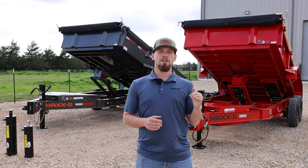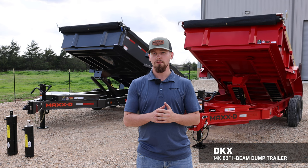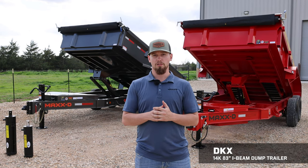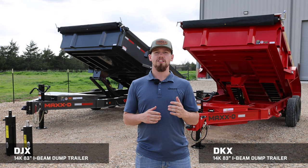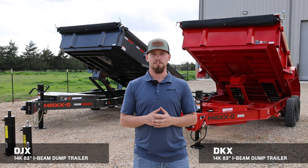What is going on today guys? Right behind me we have our all-new budget-friendly DKX 14k scissor hoist dump trailer. We're going to do a full walk around and compare this trailer to its bigger brother, the DJX. Stay tuned, we're going to go over some key differences between these two and what makes up that price difference.